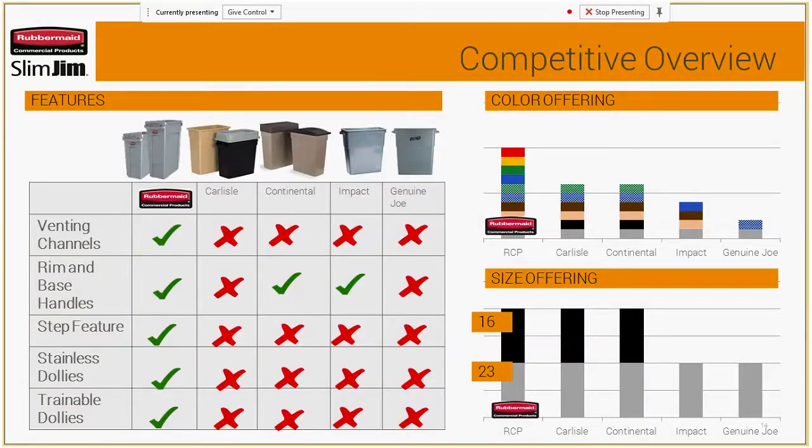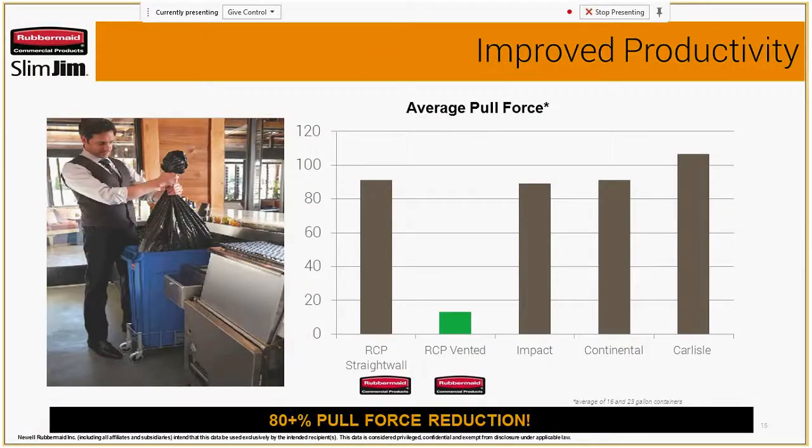For a competitive overview, we've compared ourselves to several competitors. When you look at who has venting channels, rim and base handles, a step feature, a stainless dolly, or a trainable dolly, RCP hits all those boxes whereas our competitors may have one or two but certainly not all. We also offer the largest color offering and have both 16 and 23 gallon available. Compared to even our straight wall prior to the vented launch, we've achieved 80% pull force reduction when getting your liner out of the can.